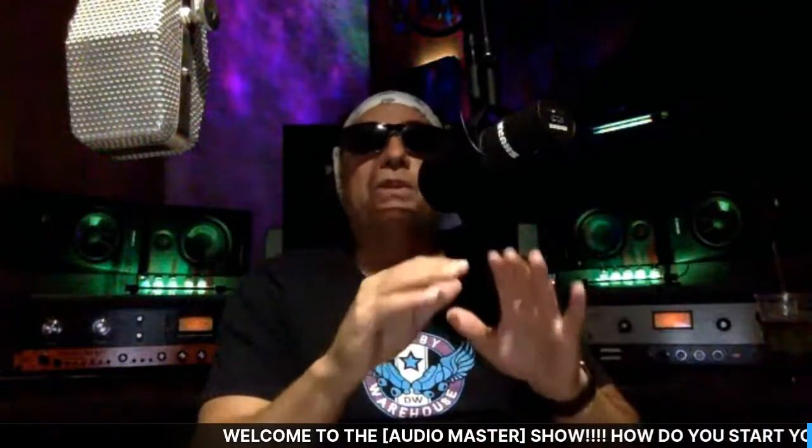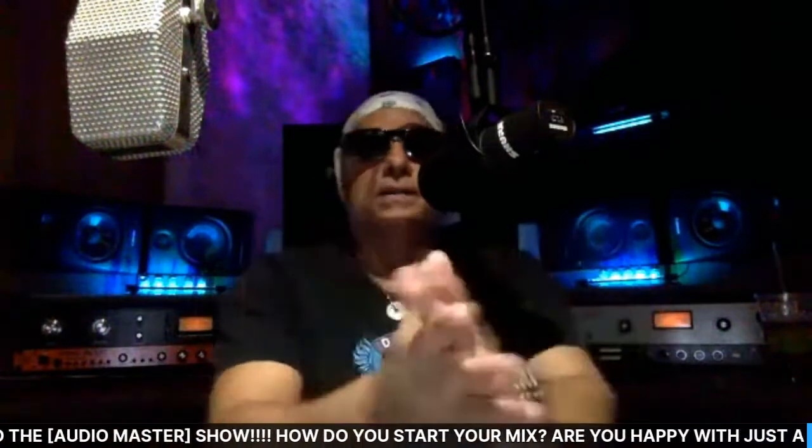Let's say I have 10 tracks. I like to always get a great balance with no EQ and no compressors — nothing on the inserts or buses. We're just going to concentrate on getting a good balance. Do we use VU meters? I guess we could if we're deaf, but we have more than VU meters to work with.